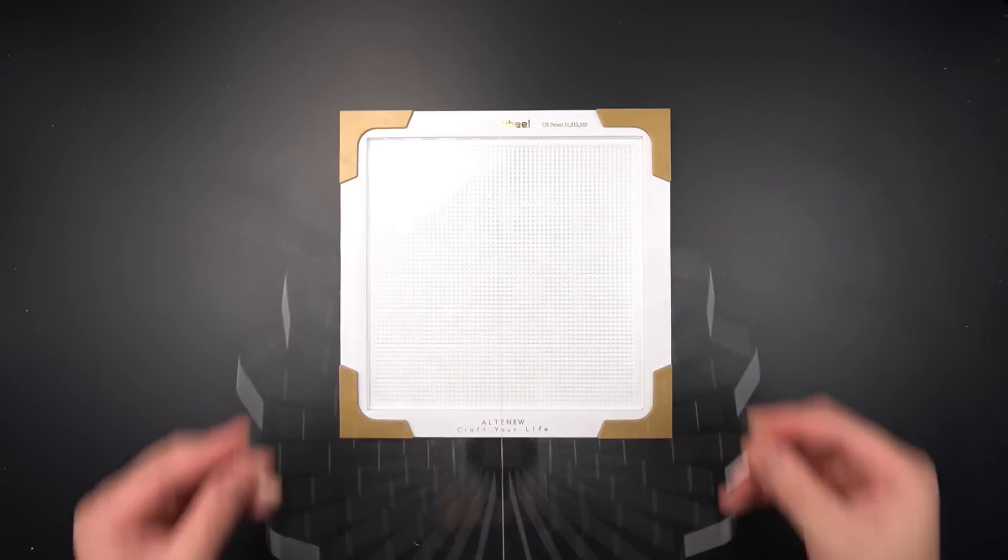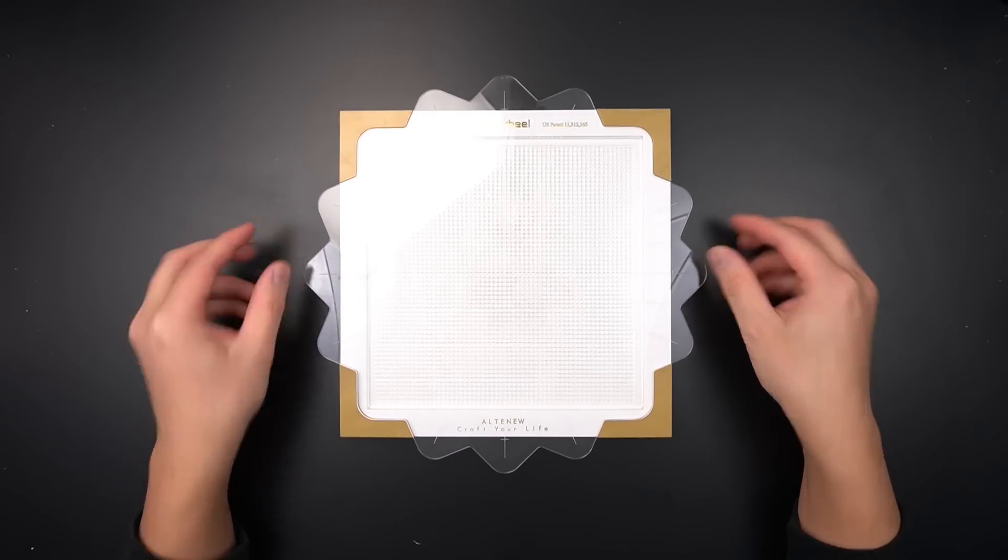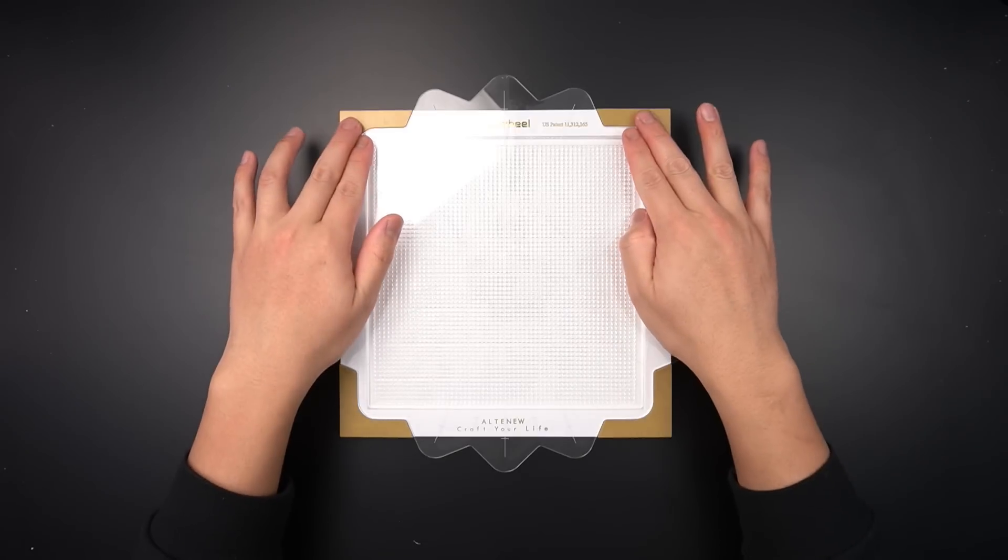Replace your flip plate onto the gold interlocking corners on your stage. Now let's get familiar with your stamp wheel with some first impressions.